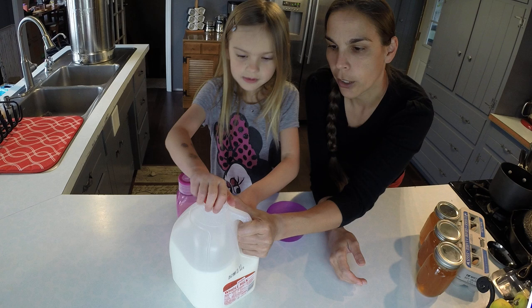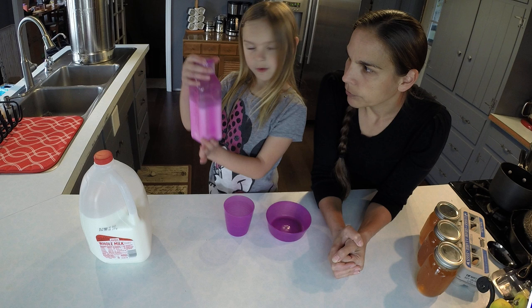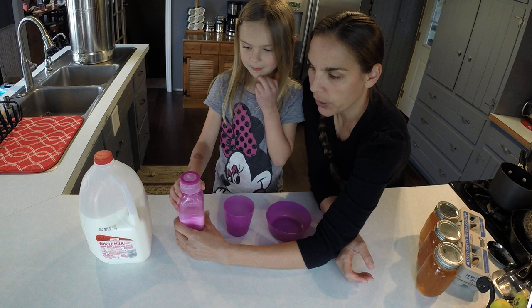So I have a gallon size jug here of milk. That is pretty heavy and hard for Heather to pour. That's why we have this jug that she can pour by herself without her mom having to pour her milk for her. So we got a small jug that is perfect for pouring.